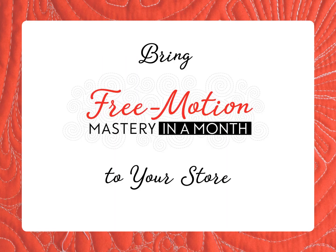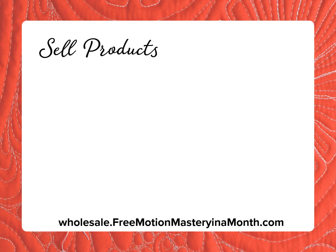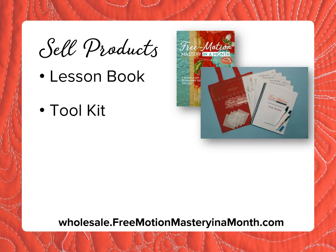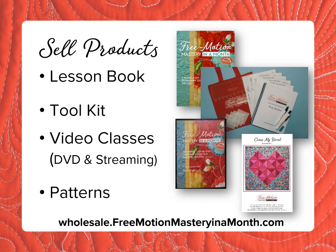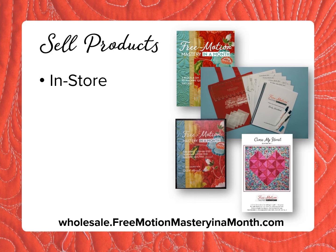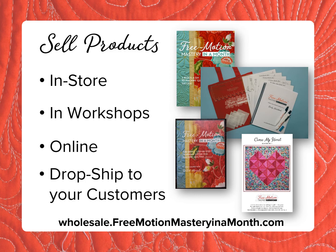Here's how to bring Free Motion Mastery in a Month to your store. Sell products including the book, the toolkit, video classes, and patterns. You can sell them in-store, in workshops, and online. We'll even drop ship direct to your customers.